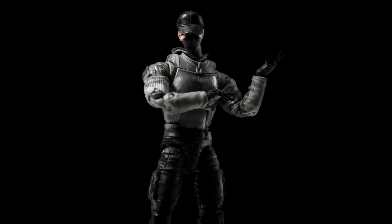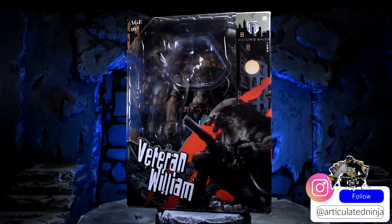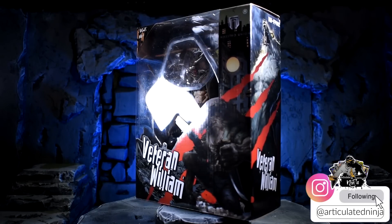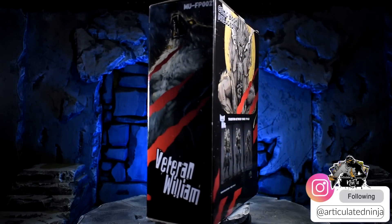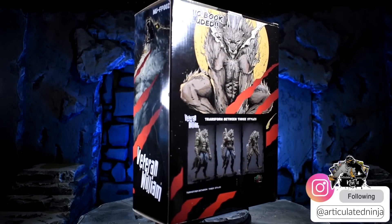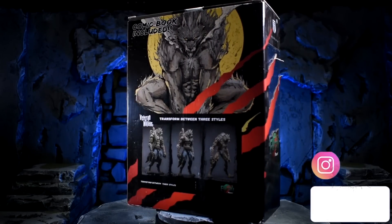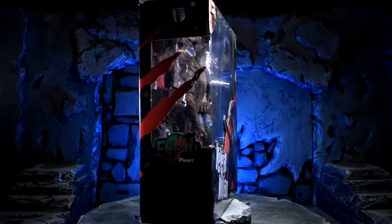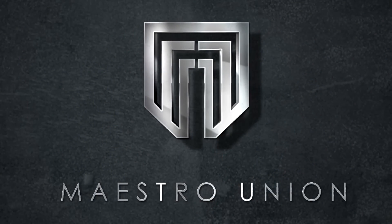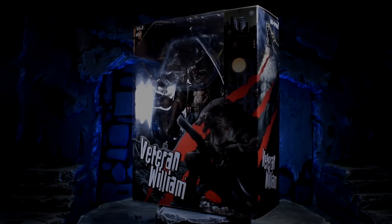Yo, what is good everybody — Articulated Ninja here. I am excited. The company did not send me this; I paid extra because it started to come out in other countries and I wanted to get it as fast as I possibly could. I always wanted a badass werewolf action figure in my collection, and this figure looks like it can possibly be the best of all time. The company is called Maestro Union and the action figure is called Veteran William — a game changer in the field of animal action figures.